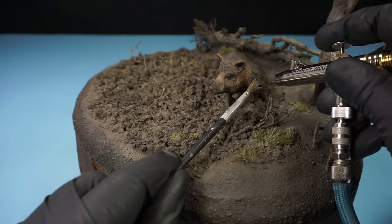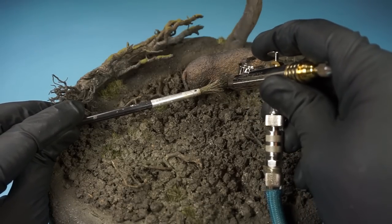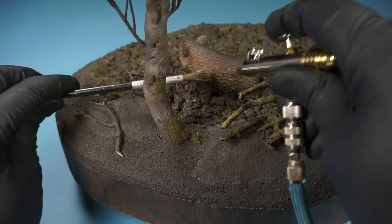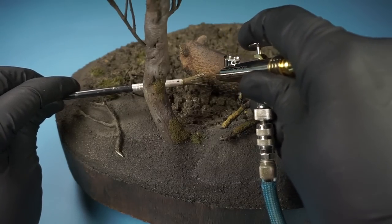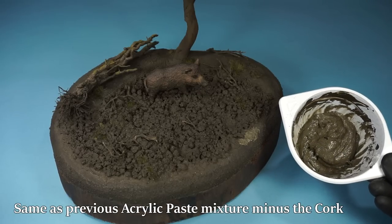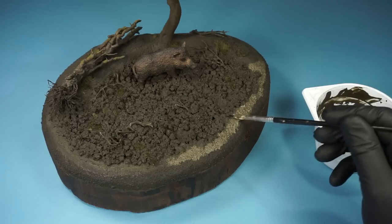I also added some splashes of mud onto the model. When this was done, I made a thinner version of the paste mixture and used it to fill in the rest of the base.